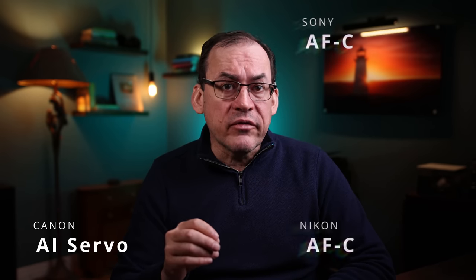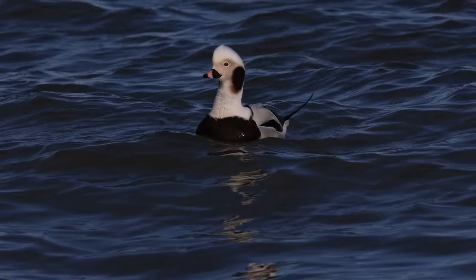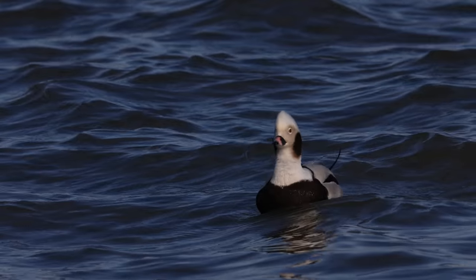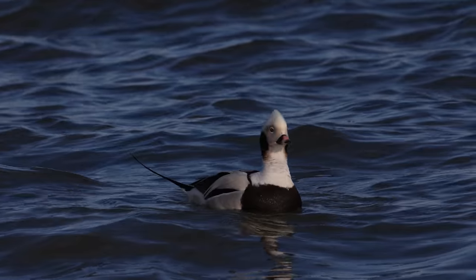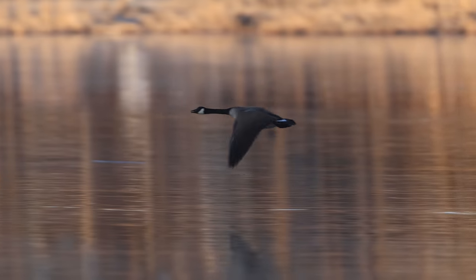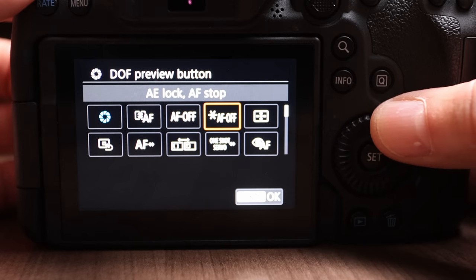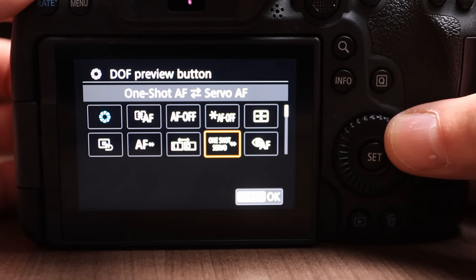If your subjects are usually moving, the best choice is autofocus continuous. This is AF-C in Nikon or Sony, AI Servo on Canon, and on a Fuji camera put the focus switch to C. This way, as your subject moves around, your focus point is continually tracking and moving with it. If you keep the shutter button pressed, the camera refocuses for every shot, keeping those shots sharp. For sports, wildlife, motorsports, or air shows, this is what you want. Some cameras will also allow you to program a button to switch quickly between the two modes.